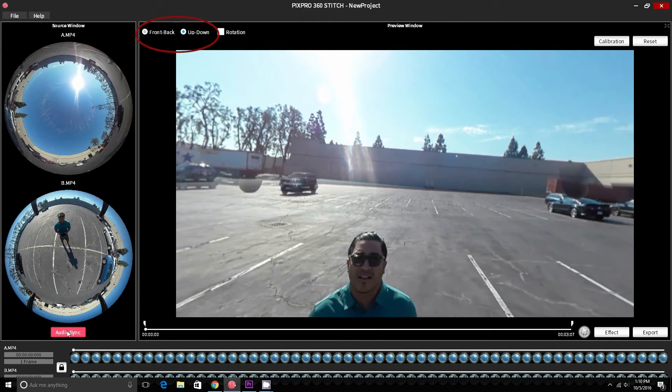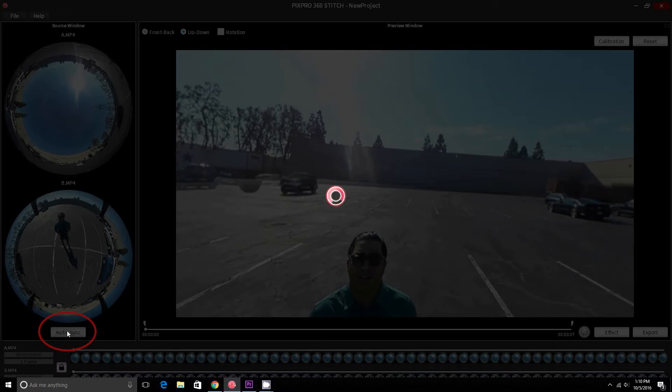After this, hit the audio sync button in the bottom left of the screen and the program will automatically line up the video files.